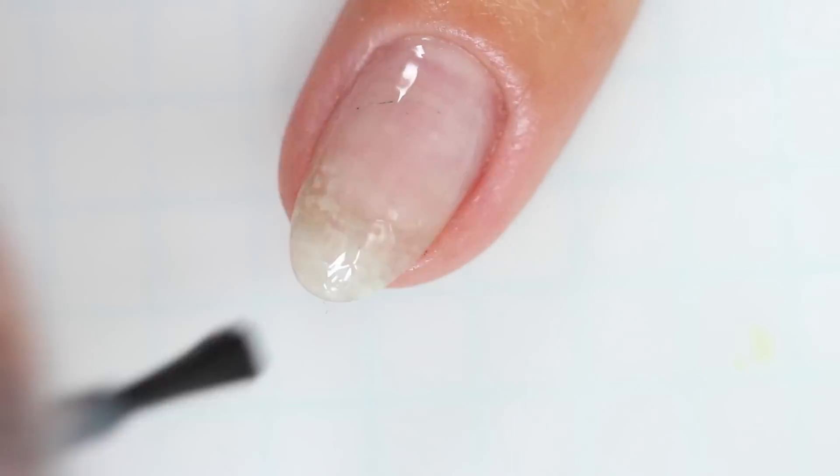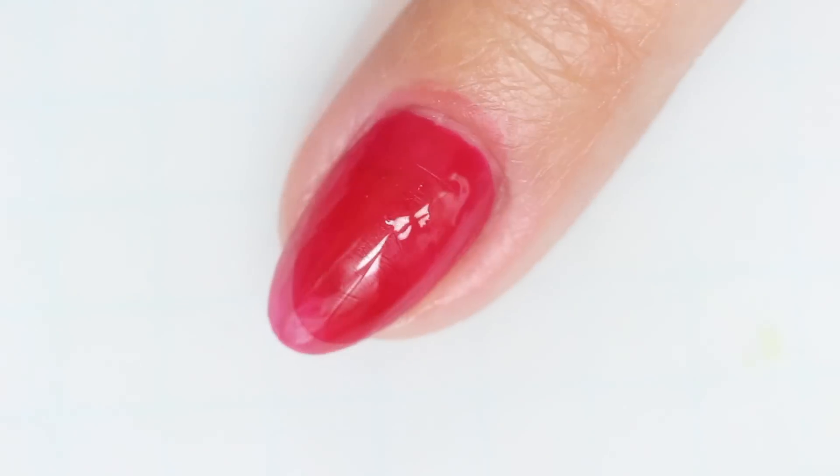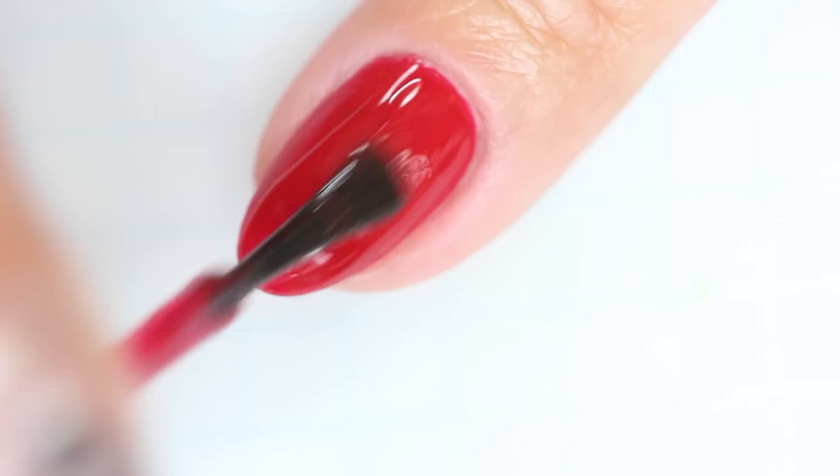As always, we're gonna start with my favorite base coat, Orly's Bonder. Once that's set, paint on two coats of Color Club's That's My Jam for the perfect red base.